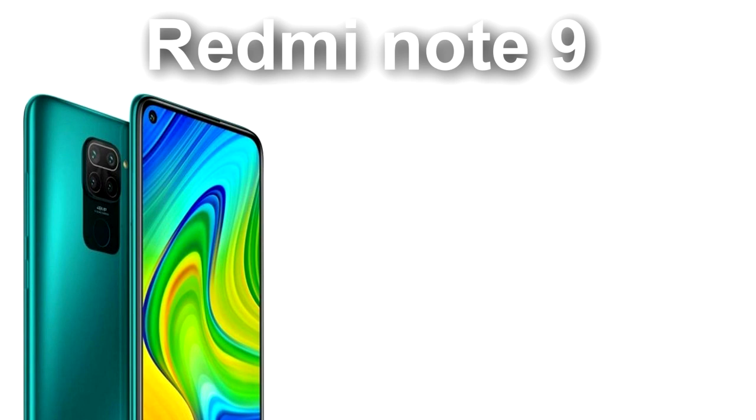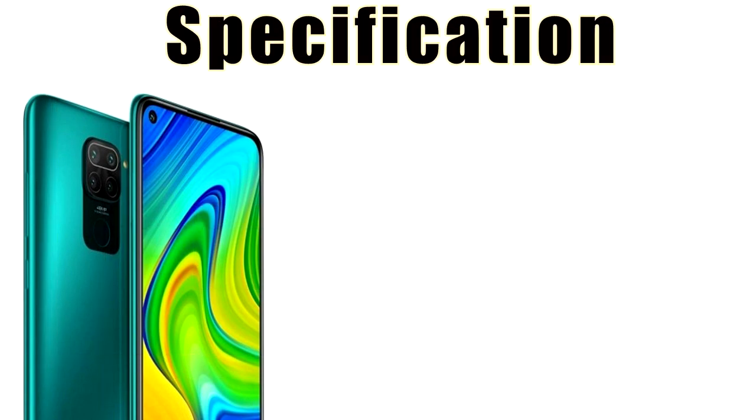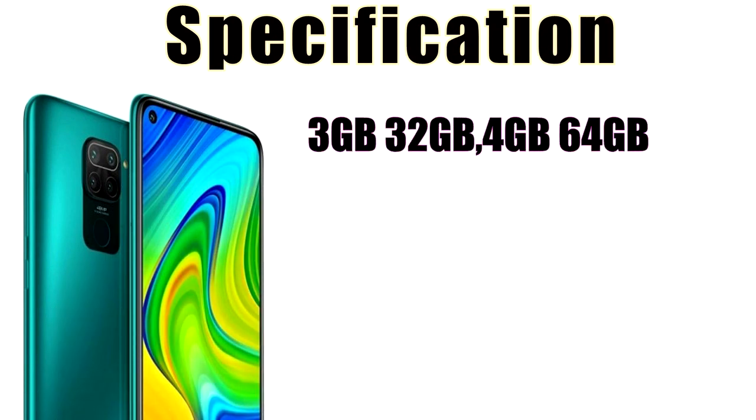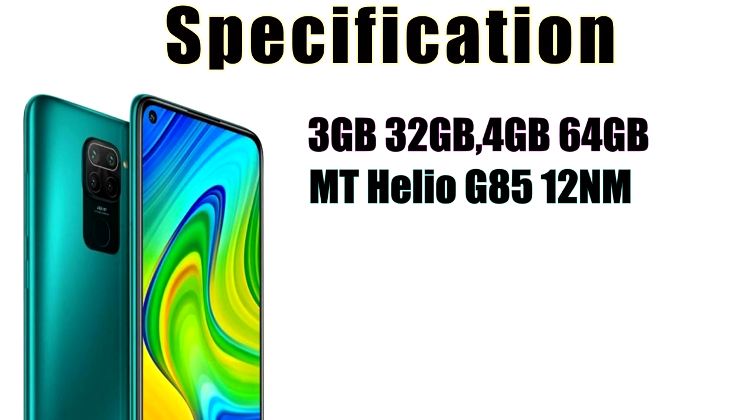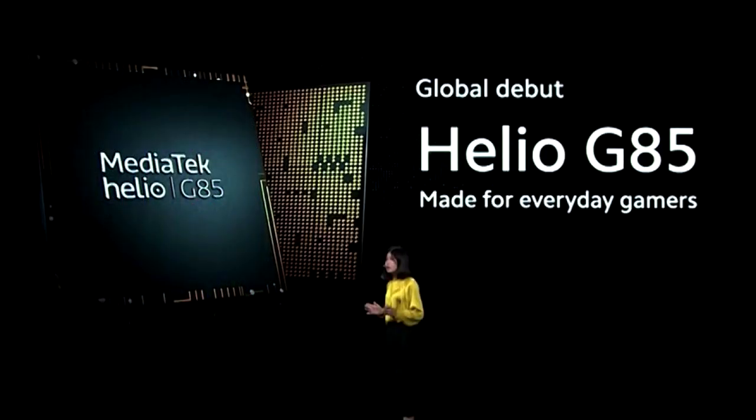The Redmi Note 9 is also available for this generation in Sri Lanka, following the Redmi Note 8. The phone is available in 3GB and 4GB RAM variants with 64GB storage. It uses the Mediatek Helio G85, a 12 nanometer gaming processor.